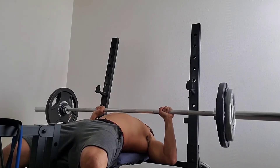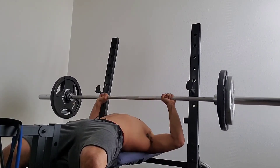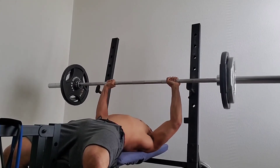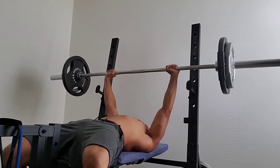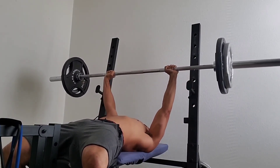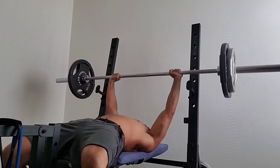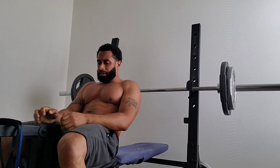Not only will this workout increase your bench, it'll actually build your chest and give you that massive chest you've been looking for. Thanks for watching — subscribe if you haven't, share this video, and keep putting out this content. I'll see you next time.